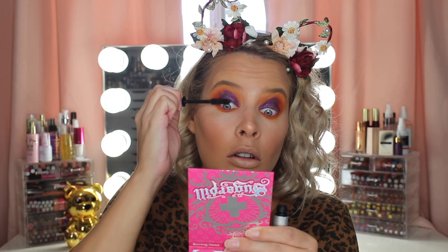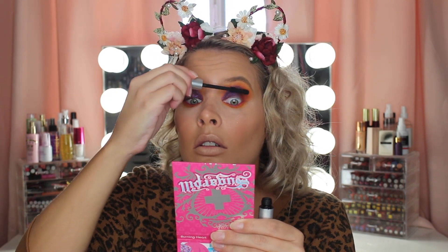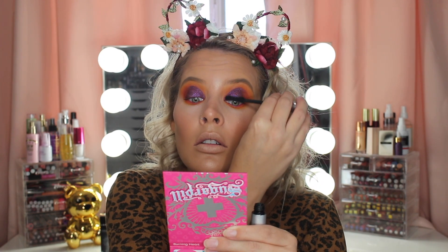Next I'm applying some mascara because I'm going to apply some false lashes, and now some lower lash mascara too.